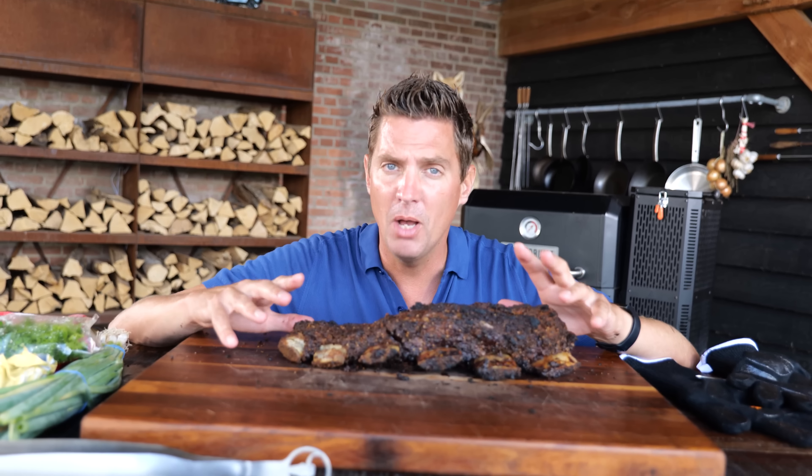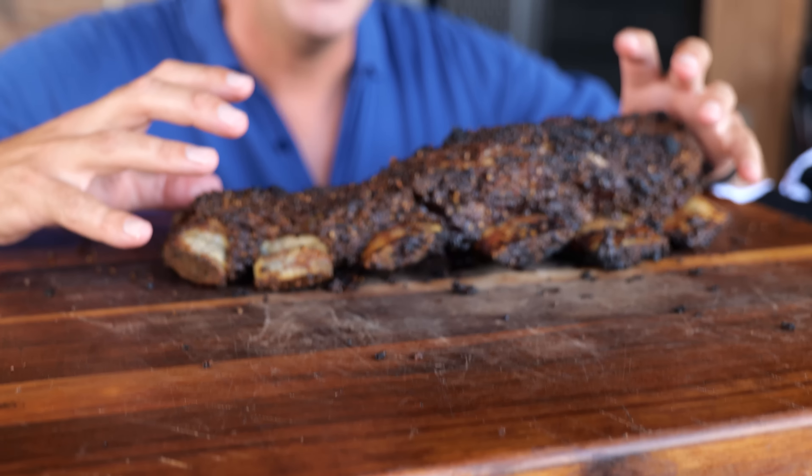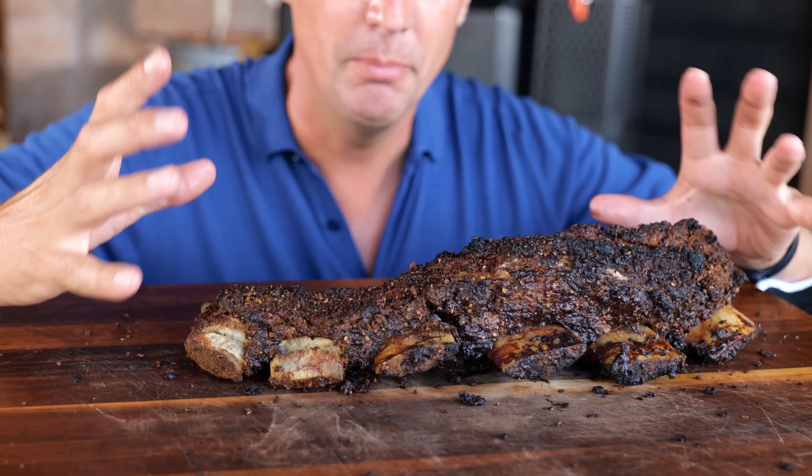Now of course I need to let this rest. Normally with barbecue I wrap it up, put it in a cooler, let it sit there for an hour or two. But if you wrap it up and put it in a cooler, all that moisture is going to go back into that crust and it's not going to be as crunchy and dry anymore. So what I'm going to do is leave it at the countertop, let the moisture that's still in there evaporate and disappear, getting an even bigger and better crunch.